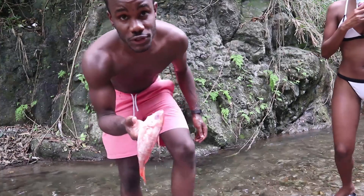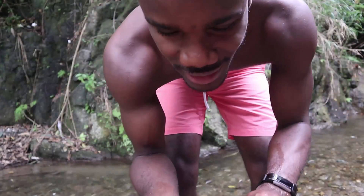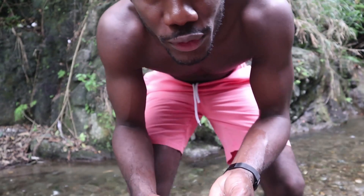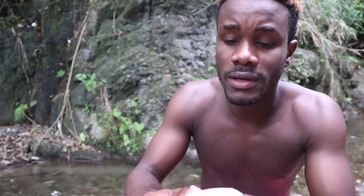Hey guys, we just caught a fish — I'm joking. I got this from Rainforest Seafood. Pretty much what we're going to be doing today is going to be a snapper; we're doing red snapper today.